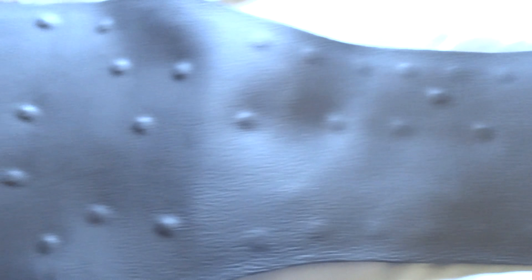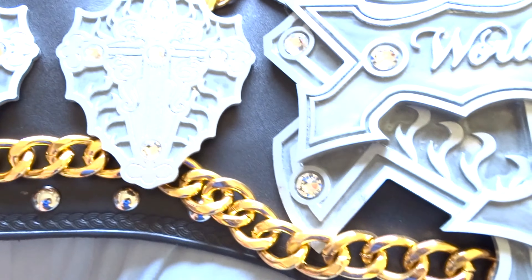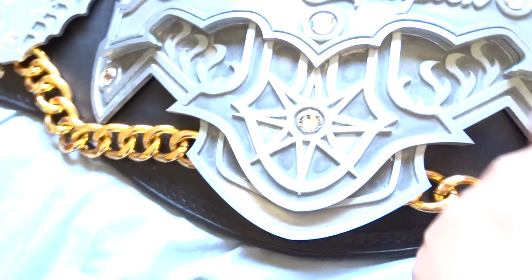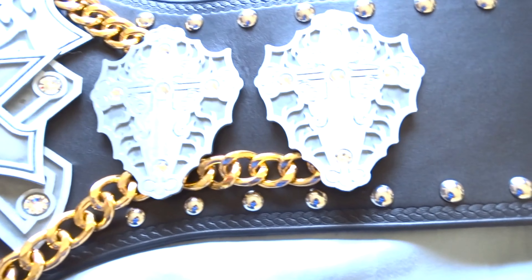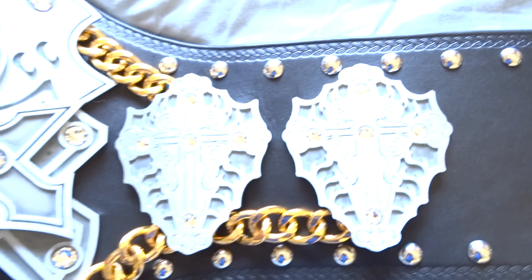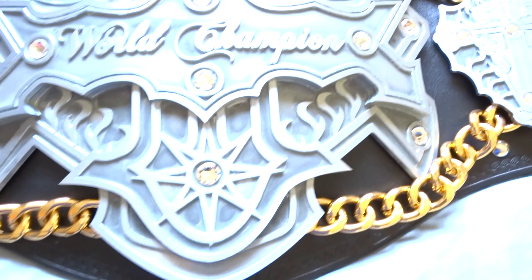It has a nice weight to it as well. It took a while to come over here from Germany, but I'm really glad I finally have it. I've had it in my collection for a while now. I have posted it on my Instagram page by the same name. I do have more detailed pics there.